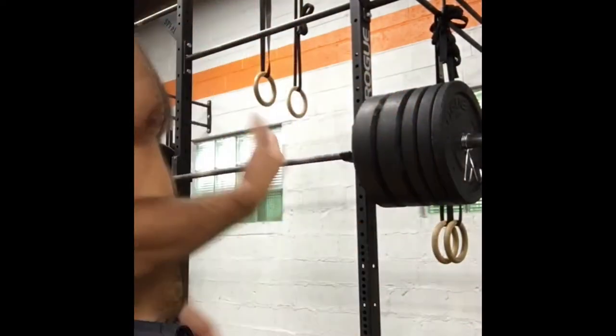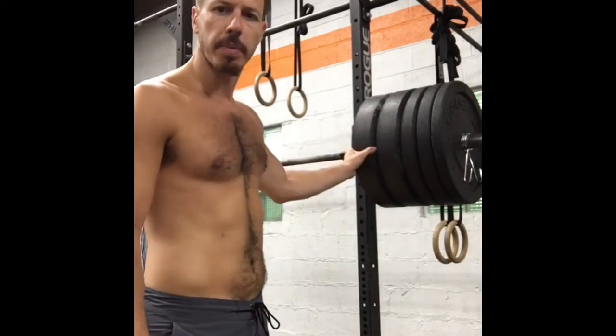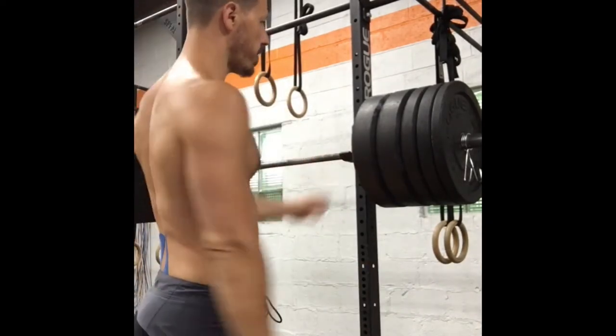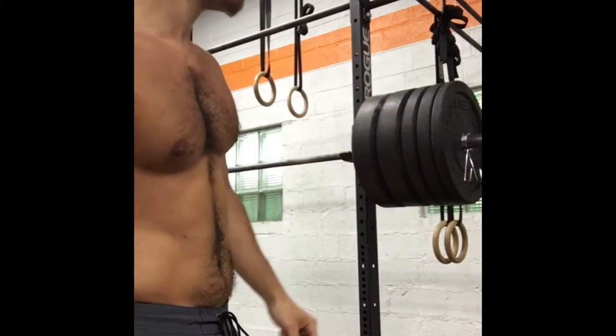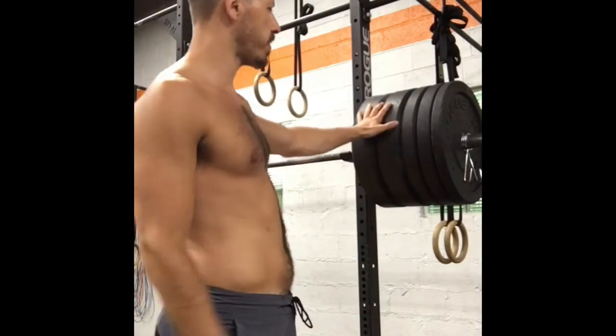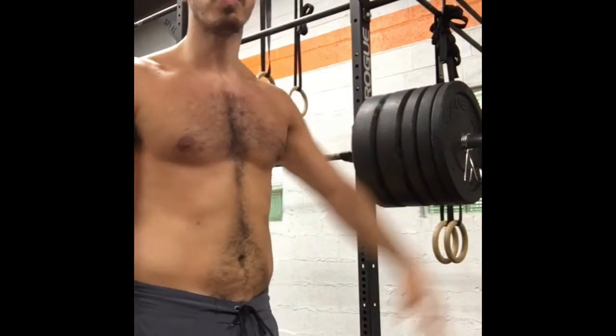We're going to talk about how to load weights correctly on the bar. First, always the biggest plates or the heaviest plates — you're going to put those on first, the 45s. You've got the second 45 on here. If you're deadlifting this off the ground, you have to put your 25s, 15s, 10s, 5s, 2.5s.